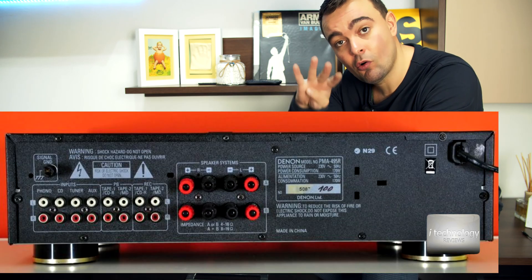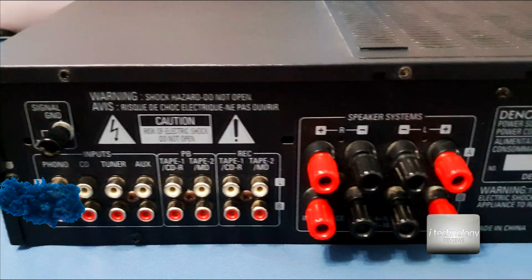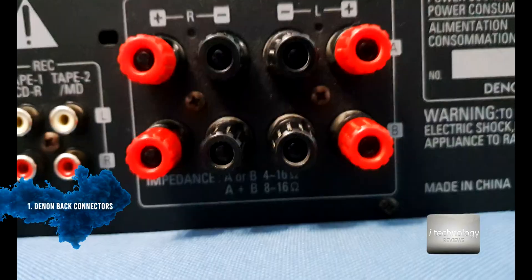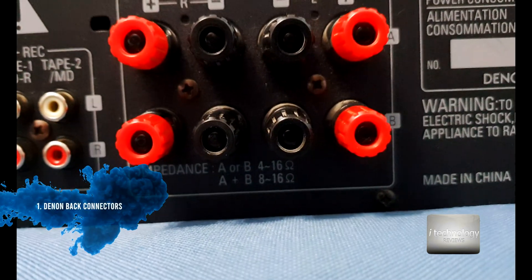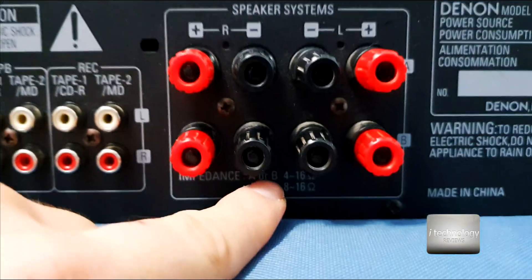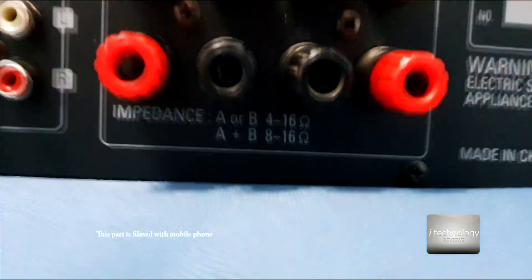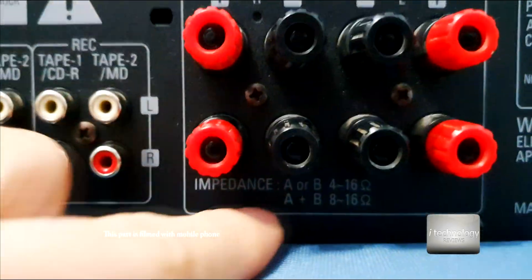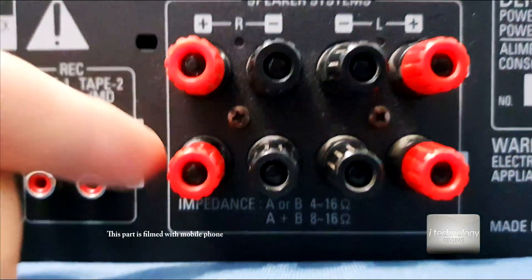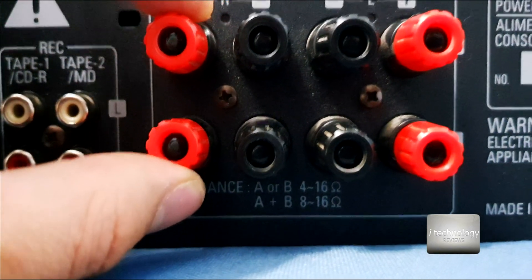Your amplifier needs to have two sets of four wires — eight wires in the back. This is a great amplifier that has two pairs of left and right: A or B. My speakers are at 8 ohms. I will use the 4 to 16 ohm range — it's perfect. If you use A or B, you get 4 to 16 ohms; A plus B is from 8 to 60 ohms.